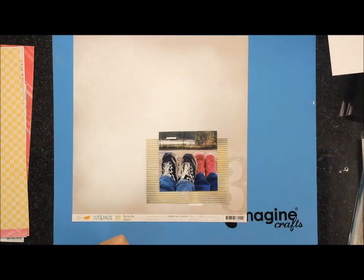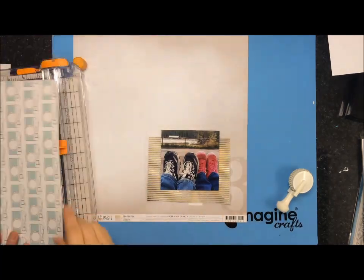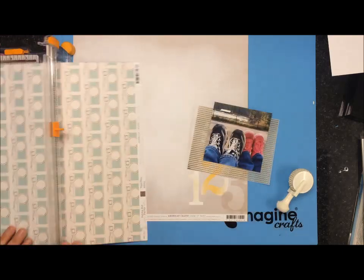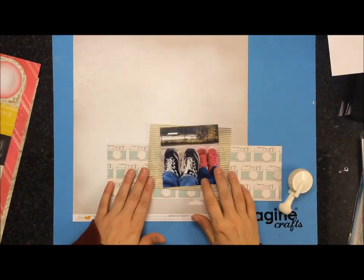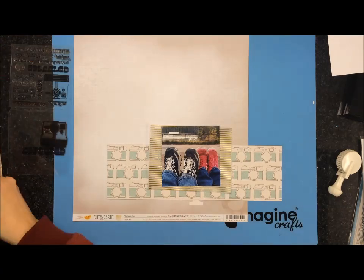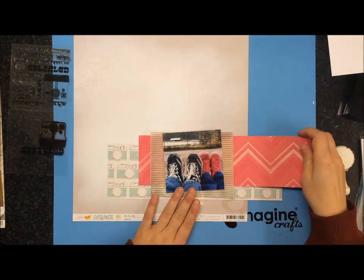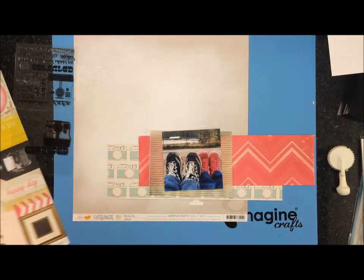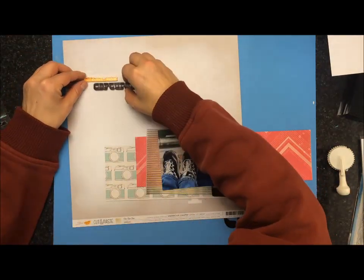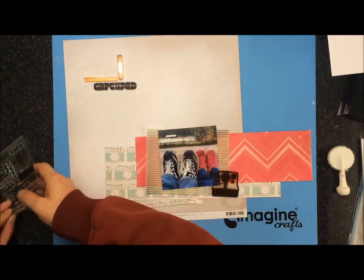Here I'm using a background paper from the Amy Tan Cut and Paste, and I'm going to use this camera pattern paper which is from the Dear Lizzie polka dot paper — I don't have it in front of me so I don't know the exact name but I'll try to link that information below. Then this piece of pattern paper is from the Maggie Holmes Flea Market. I was going to try to use a scrap with holes but it didn't work, so I just had to cut another strip.